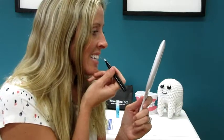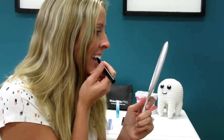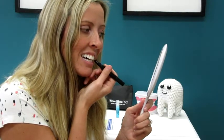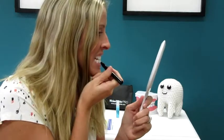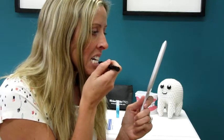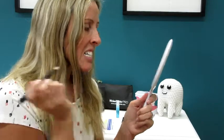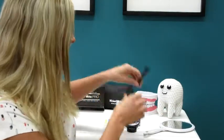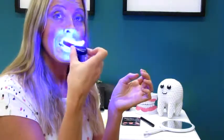All you want to do is a really thin layer. Just take your pen and paint a little bit of the gel on each tooth. Make sure that you don't get it on your gums. Do a little on the bottom too. After that, take your light, turn your light on, and then put your tray in.